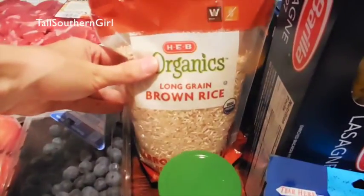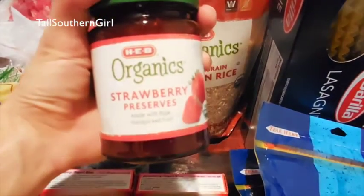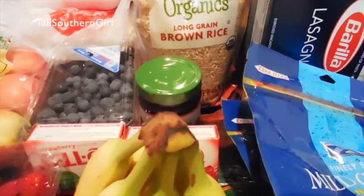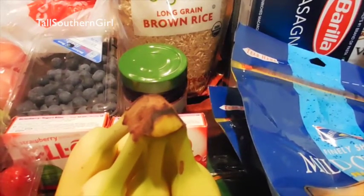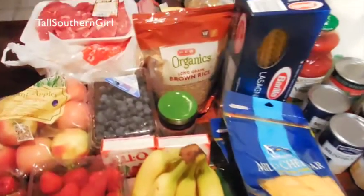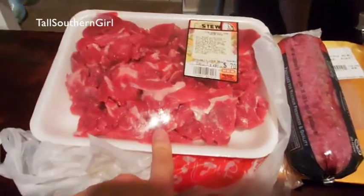We have brown rice and some organic strawberry preserves — the ingredients were pretty simple. I usually like to puree fruit for my little one, but I picked this up because it only had a couple main ingredients. I can use it as a backup on his toast on busy mornings when I don't have fresh fruit mixed up for him. Also some stew meat.